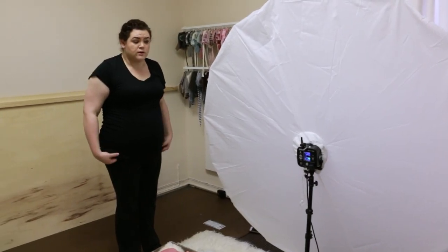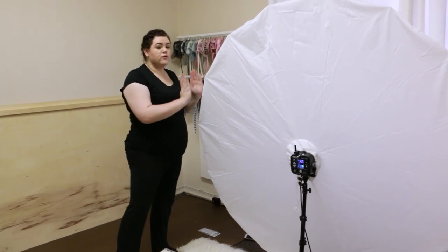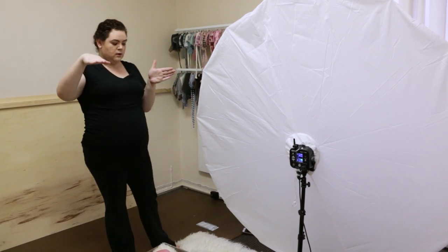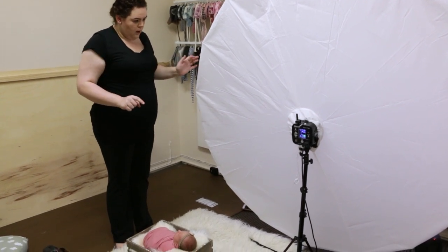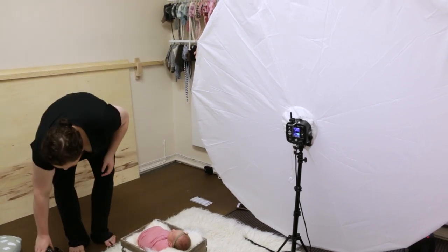Next we're going to talk about something called feathered light. Feathered light is when the light is actually in front of the baby's face and the light is skimming across it. You can see in relation to the baby's face, this could probably even move more that way to feather, but we're going to keep it just where it is for space reasons.